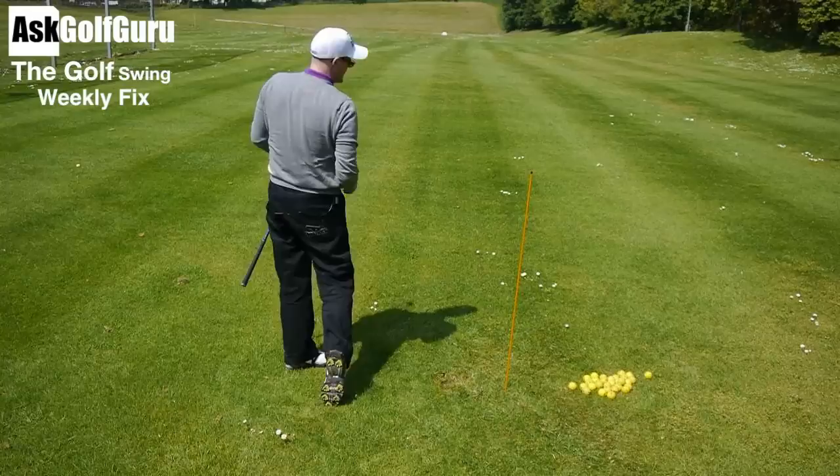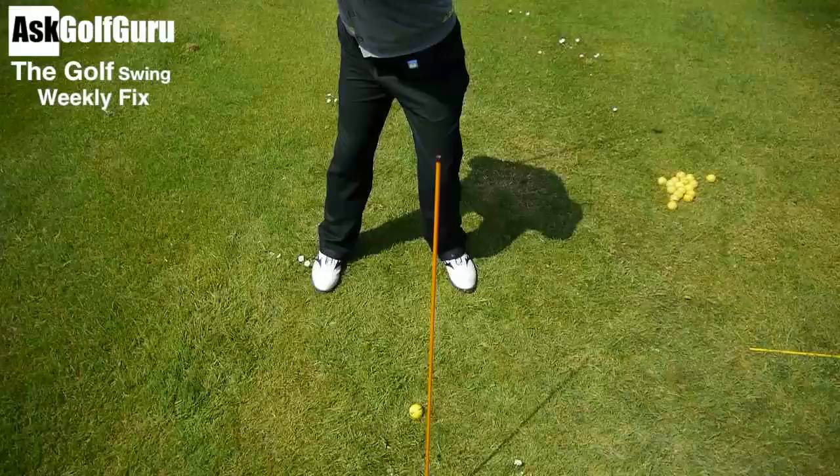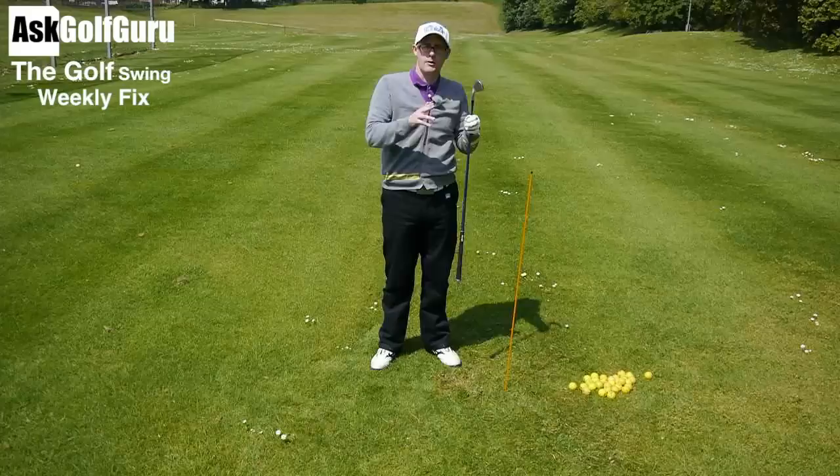That's instantly given me the feel of getting rid of this sway. If you take it to extremes — if I was to stand really indentated on the right side — swaying now would be nearly impossible, it would be such a big movement to get there. So if you guys want to fix your sway and get playing some better golf, you really want to think about improving that setup and then thinking about your swing forwards. I hope that helps, let me know how you get on.